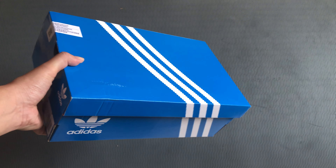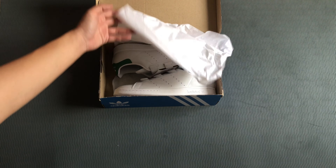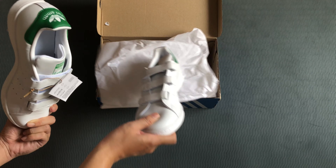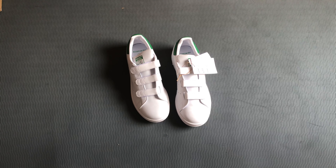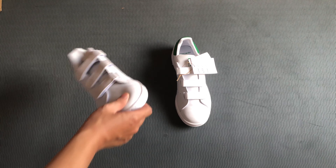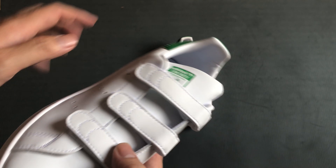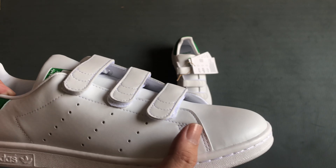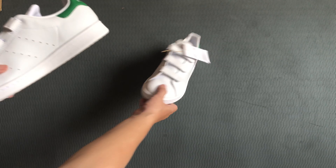Hello everyone, welcome back to Jim's Snickers. Today I will bring to you a best seller from Adidas recently. Here is our model — the Adidas Stansmith white, but with the hook-and-loop form. This one is white featuring a little bit of green details, and it is one of the cleanest, slickest looks I know. It's one of the best sellers right now in Adidas streetwear sneakers.